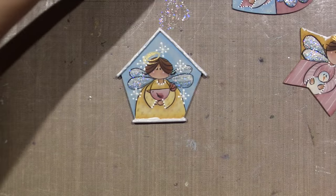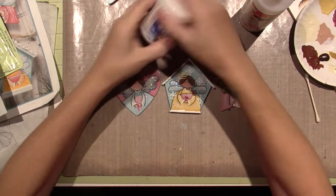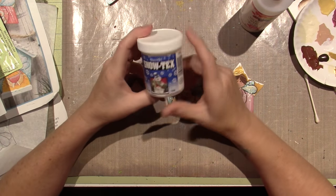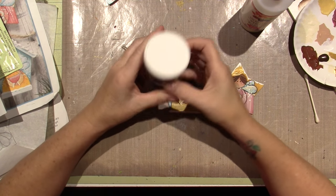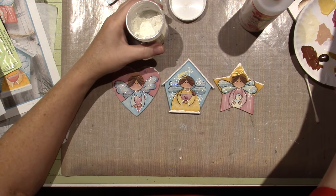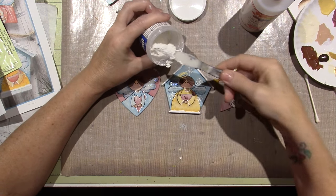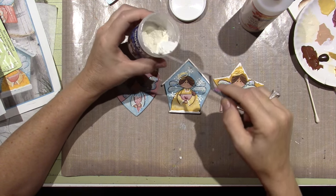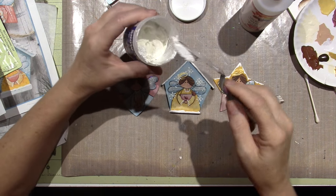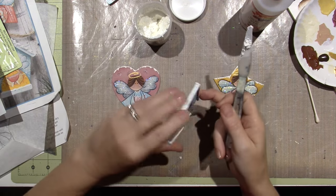We're done — I just wanted to show you Snow Tech. This is actually a Deco Art product. When you open it up with a little putty knife, see — it's kind of like a textural paste-ish stuff. You can put it up there on top of the house.